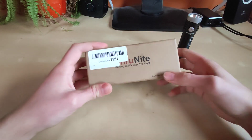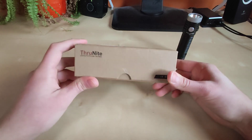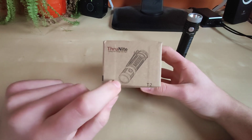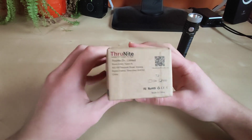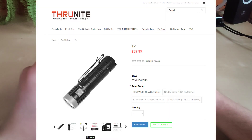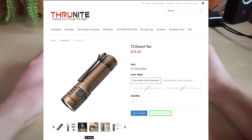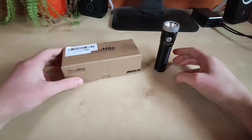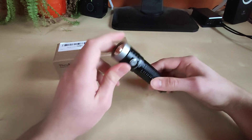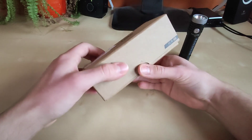I ordered this from their direct internet store at Trunite.com. The box is pretty standard for a Trunite - plain cardboard. I think it's kind of stylish, very simple but stylish. We've got a picture of the flashlight and the model. This one comes in cool white and neutral white, but they also launched a limited edition with different colors. Standard is black, but they also have blue and desert tan, which are a little more expensive but still quite affordable - around $70 for the standard, a bit more for limited editions. Let's open up the box.